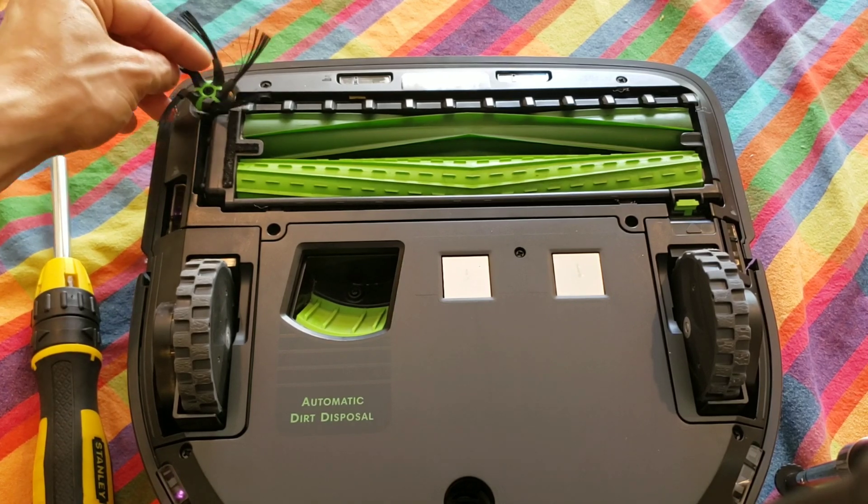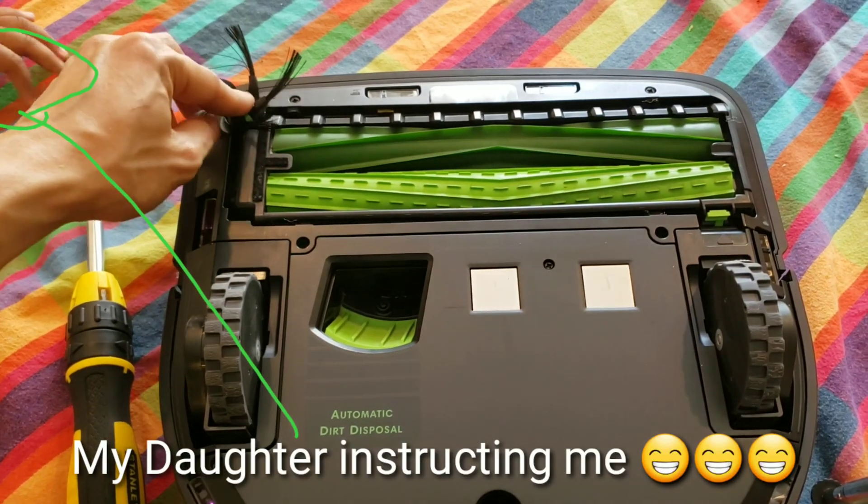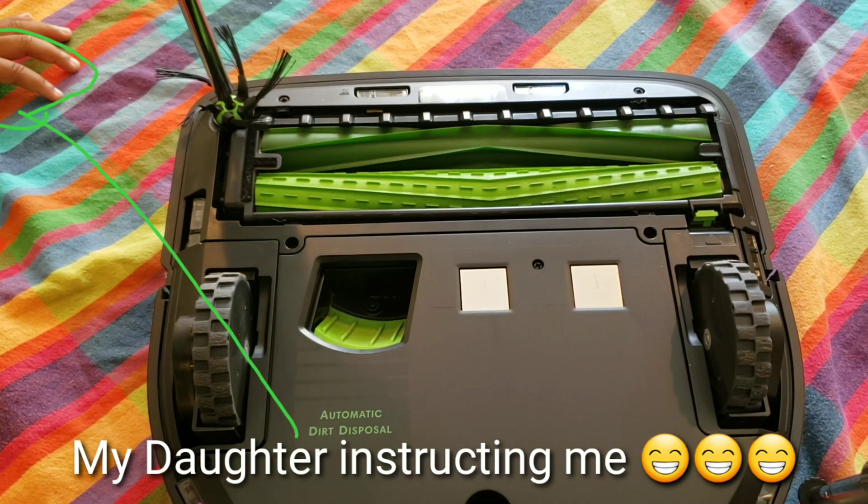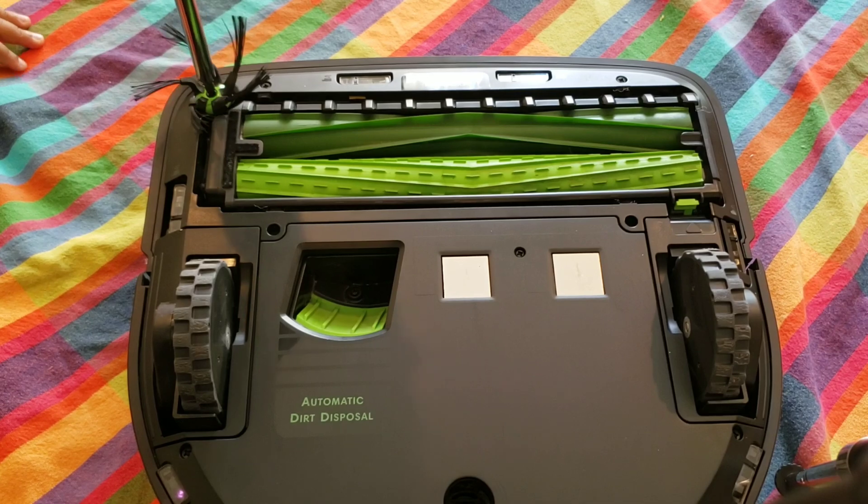Lastly, screw in your side brush and enjoy your new robotic vacuum. Hopefully there's no more squeaky noise, grinding noise, and you can have a happy Roomba S9. Thanks for watching and see you next time.